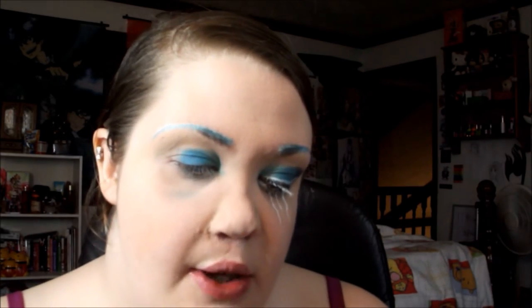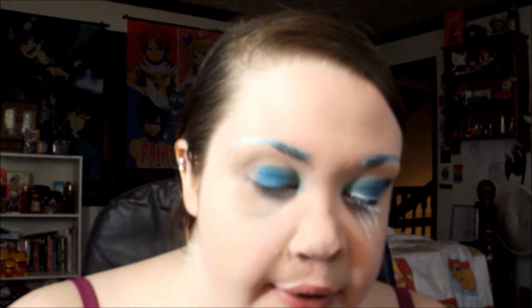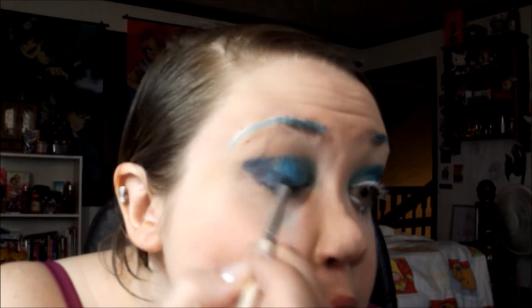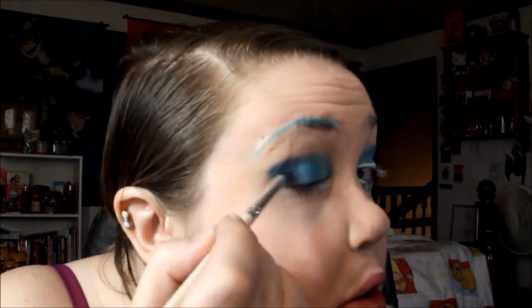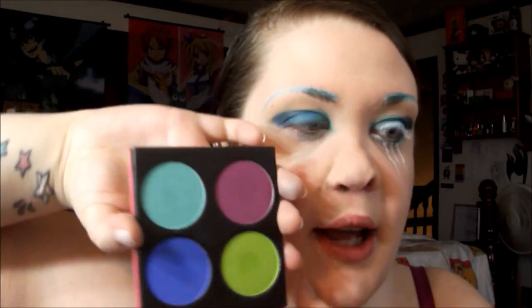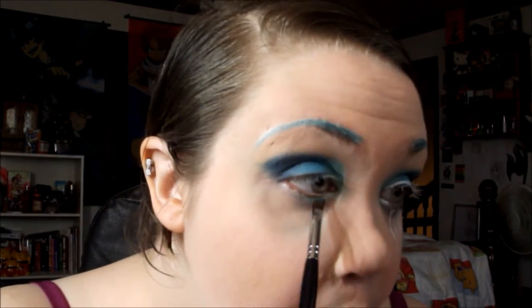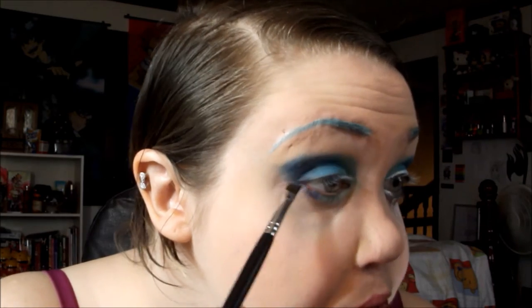For the rest of the eye, I'm going to use Dark Wave, which is a darker, more navy blue, and finish out the eye doing a little bit of an angle. Then I'm going to put Mochi and Velocity from the Heartbreaker palette on my lower lash line.